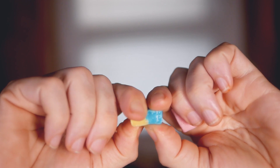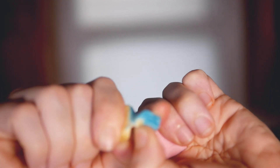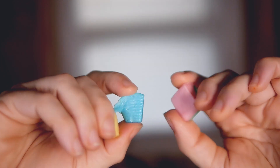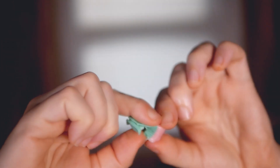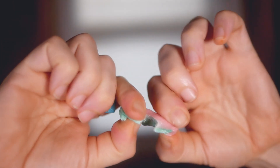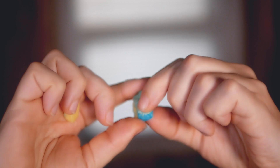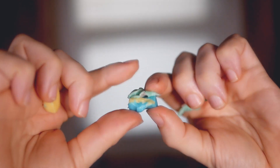They only come in these two colors, so it's a little disappointing, but you can just pull the things apart and make your own combos. Like this blue raspberry watermelon. I'm gonna mix this here strawberry and lemonade.